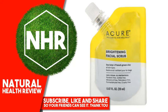Suggested Use: Apply to a wet face and scrub gently with your fingertips. Rinse thoroughly. Use 3x per week for glowing results.